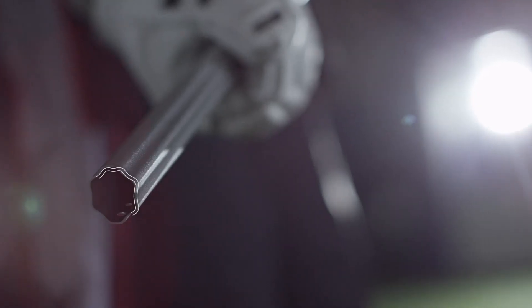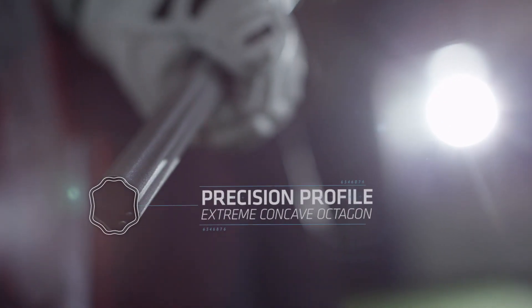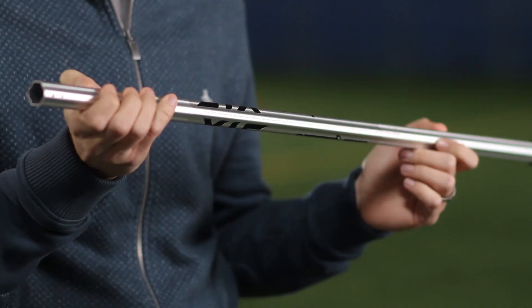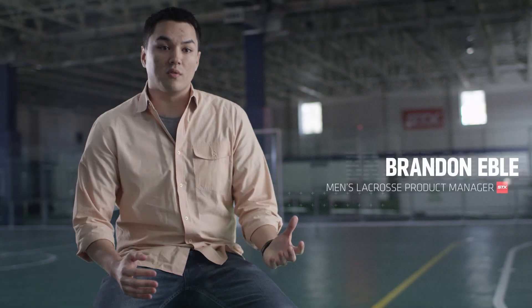The first place that we started was the profile of the handles. They feature our new precision profile, which is an extreme concave octagon, which allows for excellent finger and thumb placement for added control.